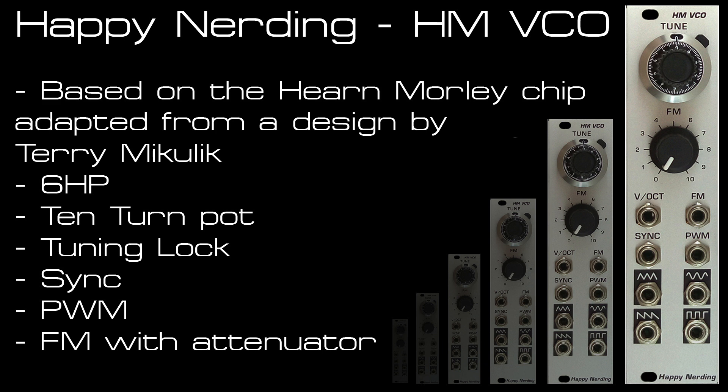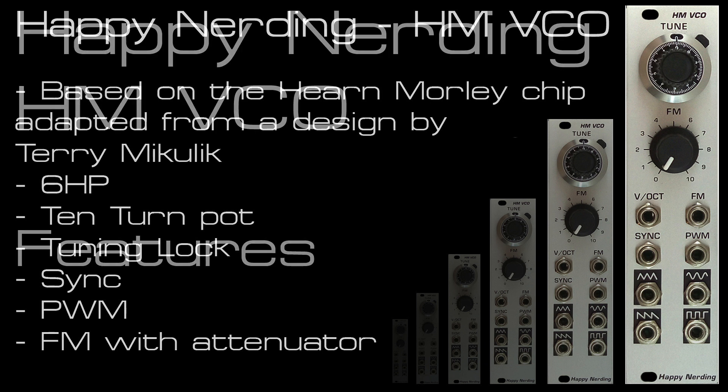The oscillator features a nice 10-turn pot, PWM, sync, FM, and the standard waveform outputs for sine, triangle, square, and saw waves.